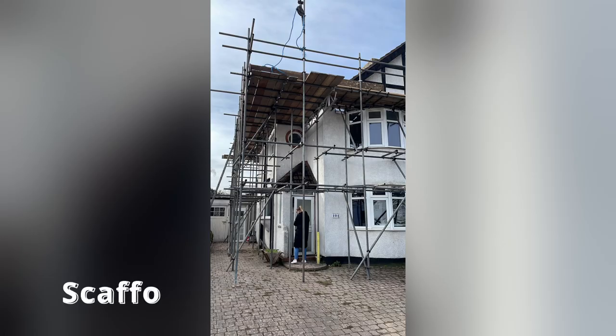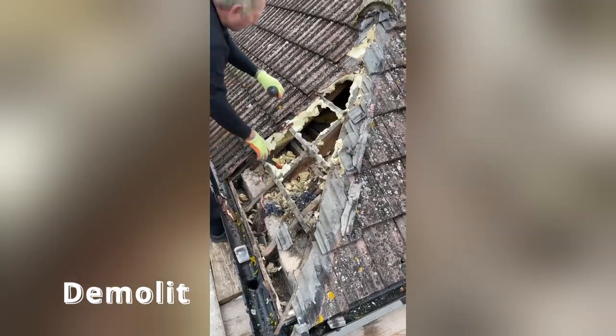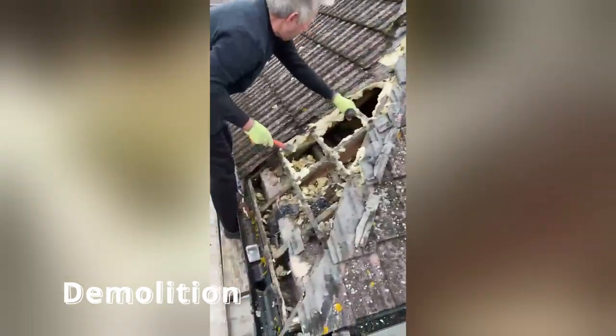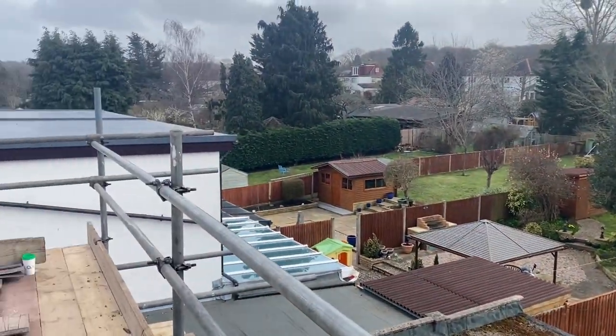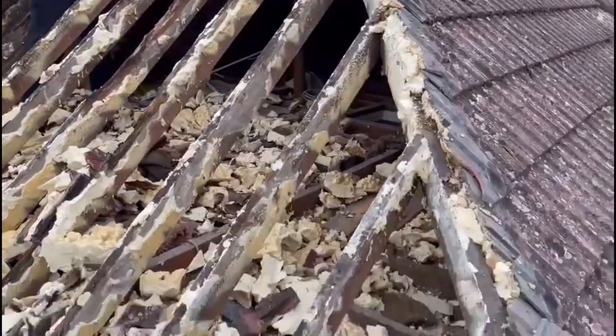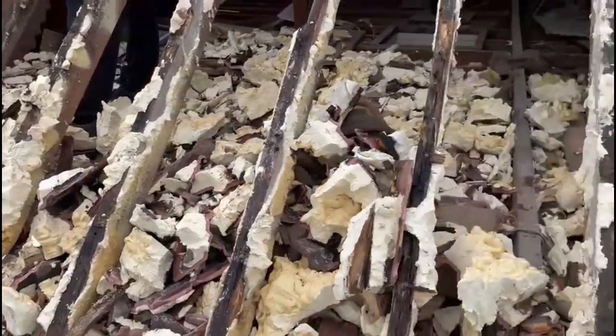Hello everyone and welcome back to my channel. I'm Rosie and this is Rosie's Renovations. Today I actually have Mark with me because I'm not going to lie — I did not do a single thing on the roof, apart from maybe supplying lunch to the guys some days. I've also got Kobe with us and he's licking Mark's face at the moment. Hi everyone!